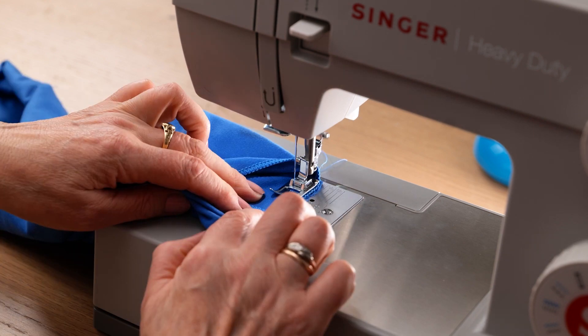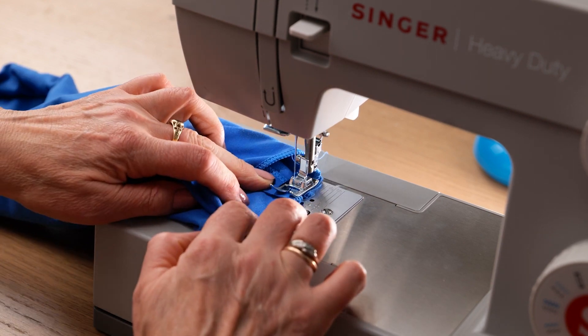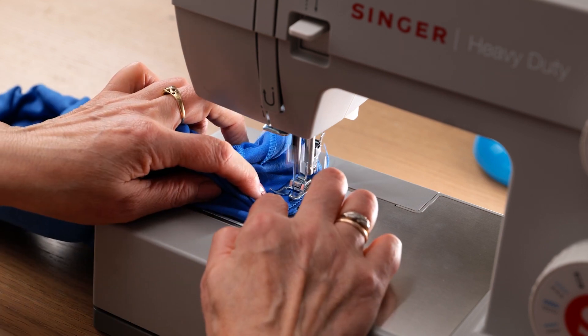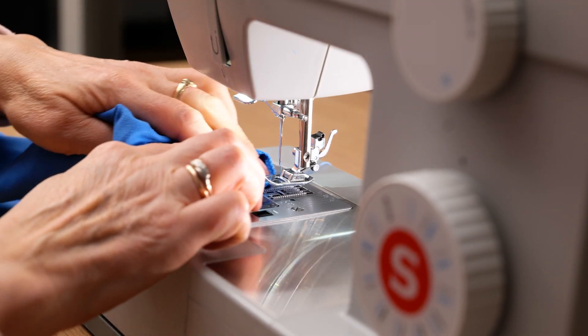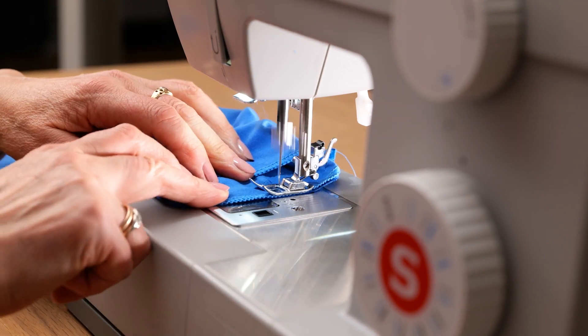Back to the machine to sew. There we go. Again on the other side.